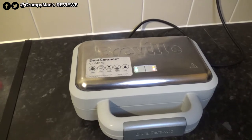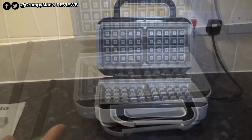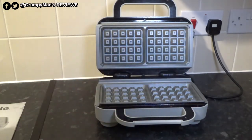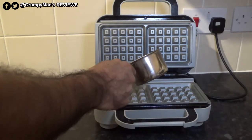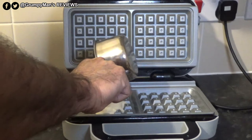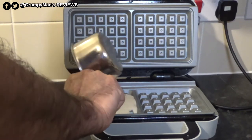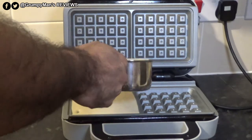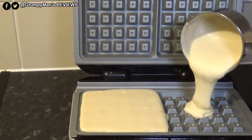The amber light has come on after about three minutes. I've been using this for over a week now and it's been working fine. I'm spraying both sides now, then pouring in roughly 75 millilitres of batter into the centre. The bottom plate isn't very deep, so pouring too much could cause a mess.